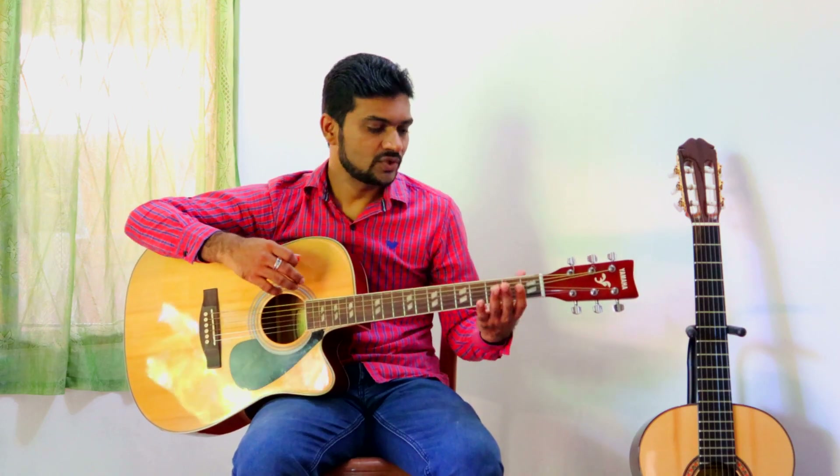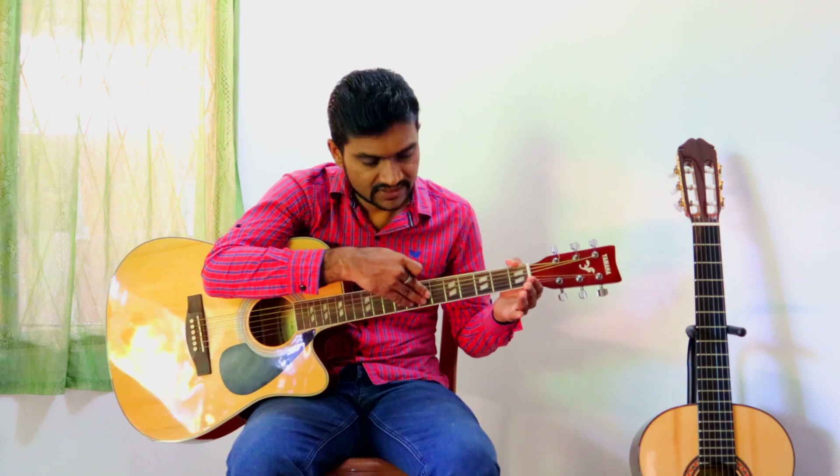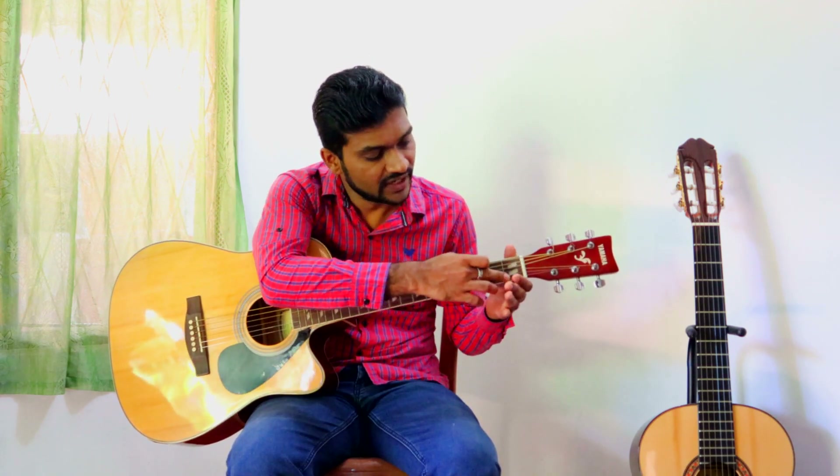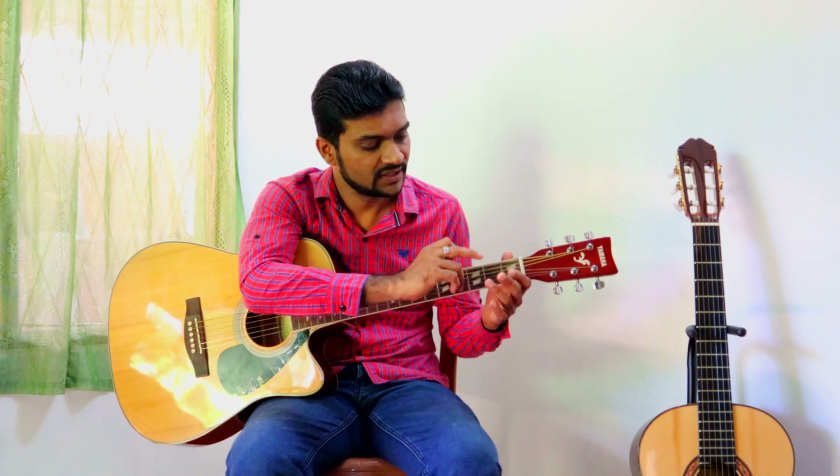Now I am going to teach you how to use your left hand. You have four fingers to play guitar, and the thumb — the thumb we use to hold the guitar like this. And there are frets in the guitar: first fret we use first finger, second fret we use second finger.